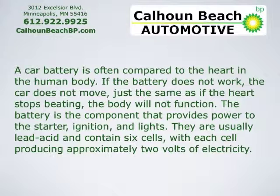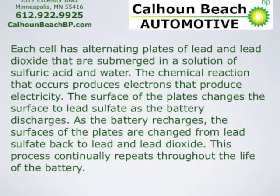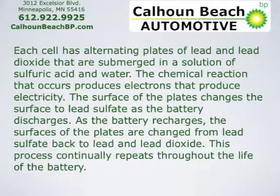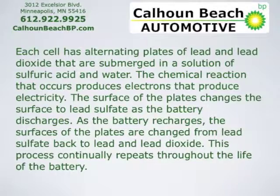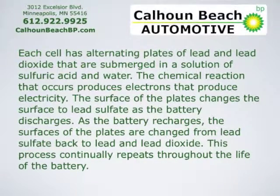The battery is the component that provides power to the starter, ignition, and lights. They're usually lead acid and contain six cells, with each cell producing approximately two volts of electricity. Each cell has alternating plates of lead and lead dioxide, submerged in a solution of sulfuric acid and water. The chemical reaction produces electrons that generate electricity. The surface of the plates changes to lead sulfate as the battery discharges, and back to lead and lead dioxide as it recharges. This process continually repeats throughout the life of the battery.